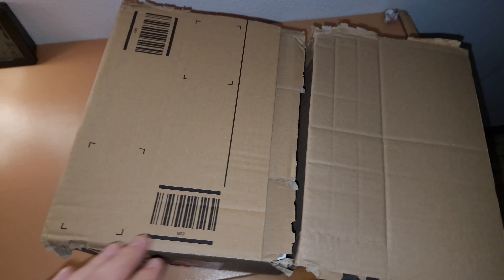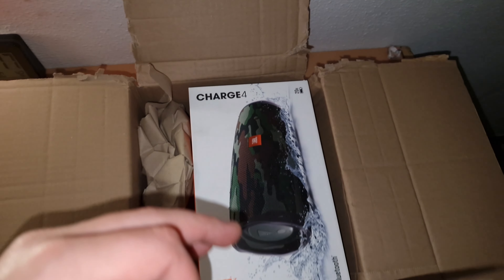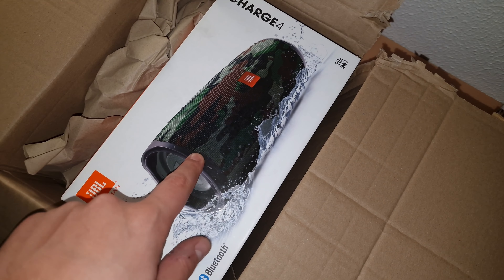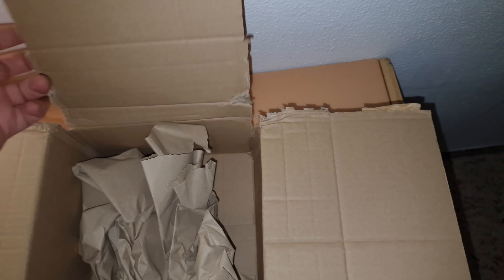I'm going to unbox the speaker for you to see. I've wanted that beauty for a long time. Let's get deep, let's drop it.